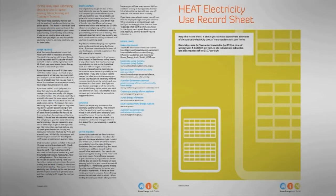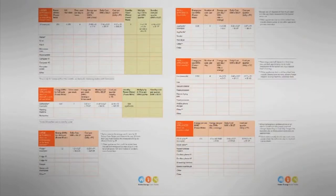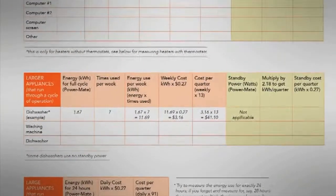Along with the information sheets is a record keeping sheet. This is really important — use this to track the results on the items you test.